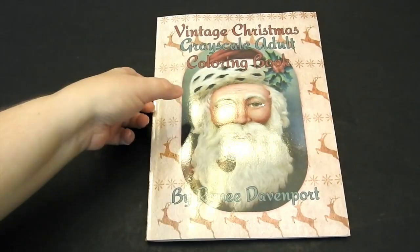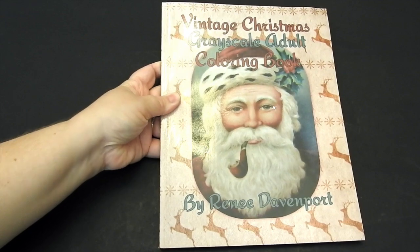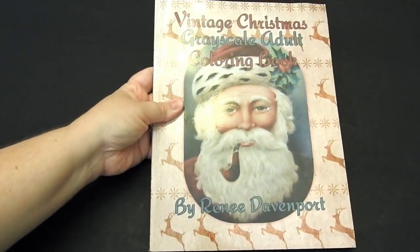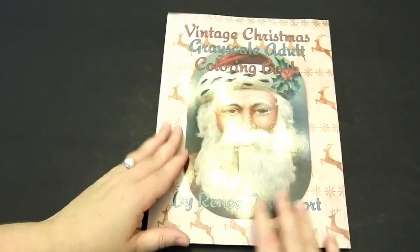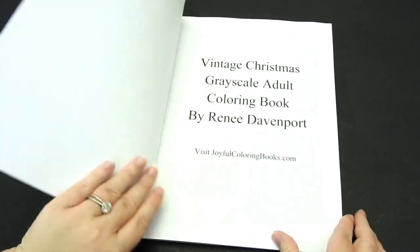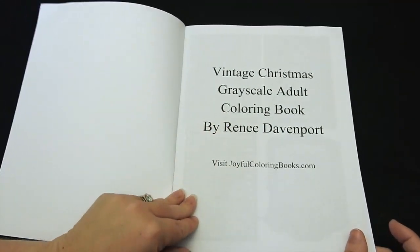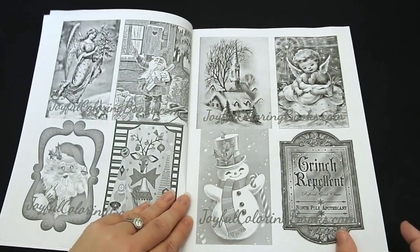Hi everyone, it's Jennifer Schaefer with Jennifer Schaefer Art Reviews and the Creative Coloring Grip. Today I'm reviewing Vintage Christmas Grayscale Adult Coloring Book by Renee Davenport. This book is 8½ by 11 inches. It is glue bound and published through CreateSpace. This book is by Renee Davenport, but that is her pen name — her real name is Julie Davenport, just to avoid any confusion.